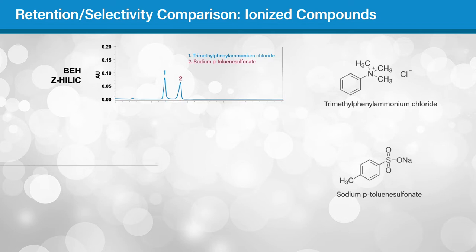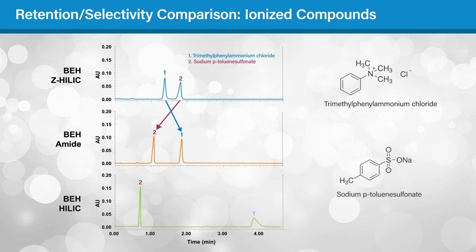You can see this in these chromatograms that compare the separation of an anion and a cation on the same three columns. The elution order is switched on the Z-HILIC column, with the anion eluting after the cation.